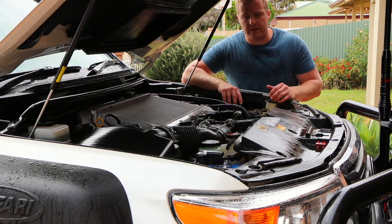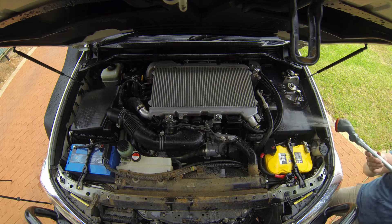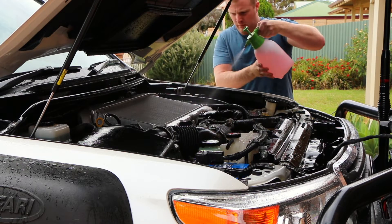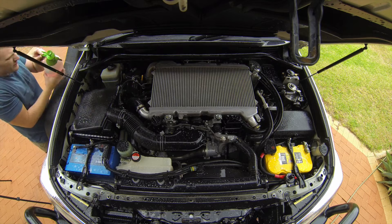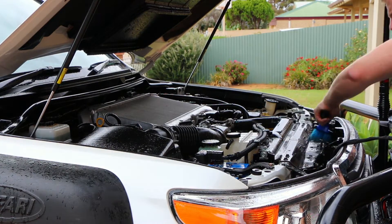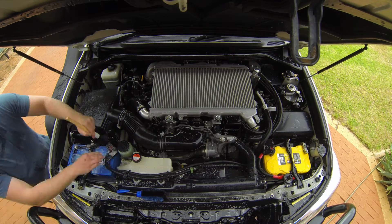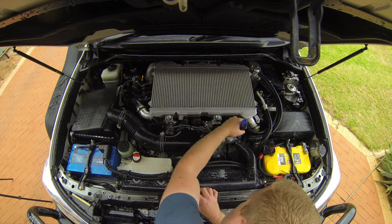Now that we've got the top section done, repeat the same process on the bottom: give it a quick rinse, spray it down with degreaser, agitate it with all the brushes, and then rinse it off thoroughly. When rinsing, try to avoid spraying high pressure directly into your electronics or onto electrical plugs — although they are waterproof, they're not designed to withstand high-pressure water ingress. You can see how handy it is to have that constant-flow pressurised spray bottle when applying the degreasing agent. When scrubbing, avoid scrubbing the top of the intercooler — it's made up of lots of delicate fins, and hard contact will damage and bend them, reducing its efficiency in cooling turbo intake temperatures. Cleaning your engine can be taken as far as you want; the time and effort spent scrubbing and brushing is completely up to you.